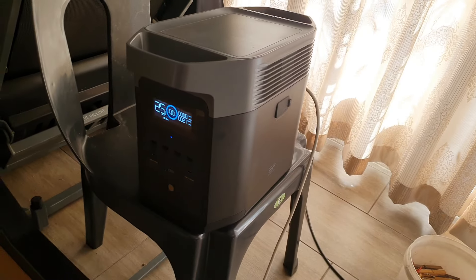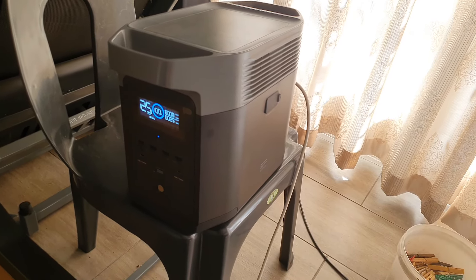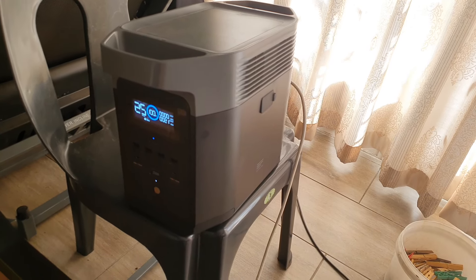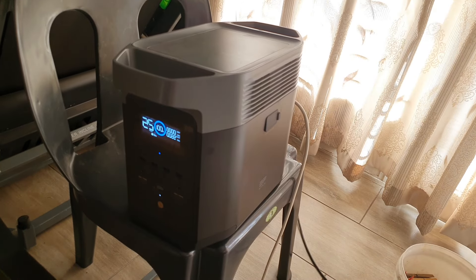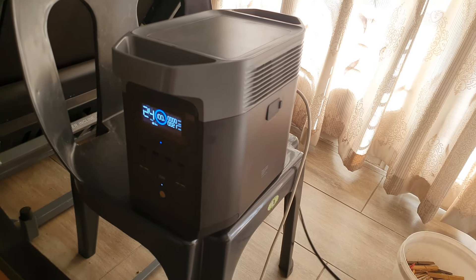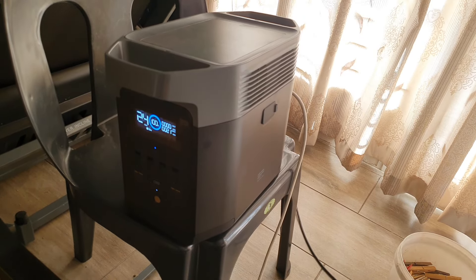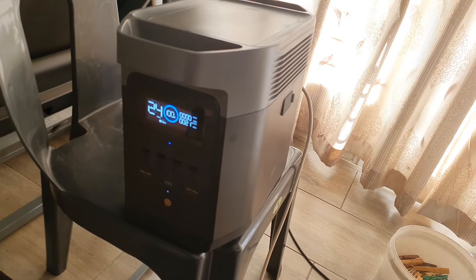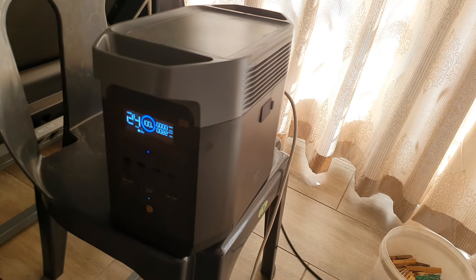It's a great device for load shedding — great for keeping your freezer and fridge alive. If you plug a Samsung fridge and freezer together you'll get about five hours out of it, and if you just run the freezer alone you'll get about seven hours. Hope you found this helpful — comment below if you have any questions.